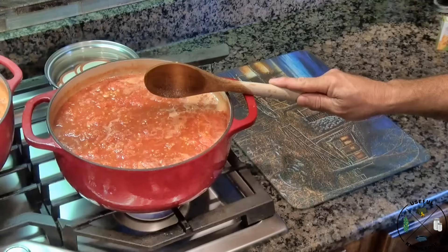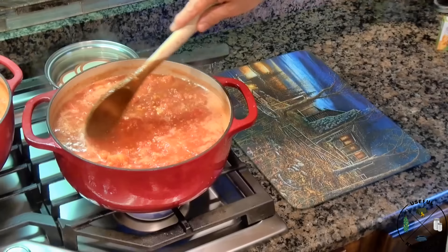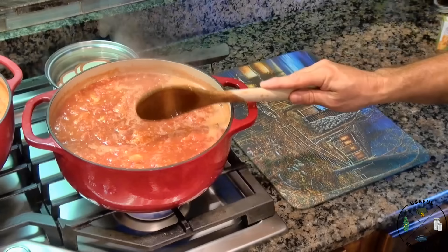To clear something up from my earlier video — I said something like 'bring it up to the simmer point,' but what I meant is the boiling point. That's just a term I used. You can bring this up to the boiling point; the whole key is you want this entire pot at the boiling point.